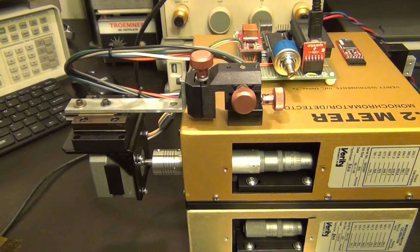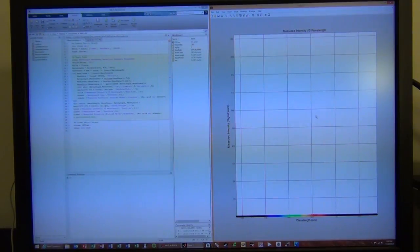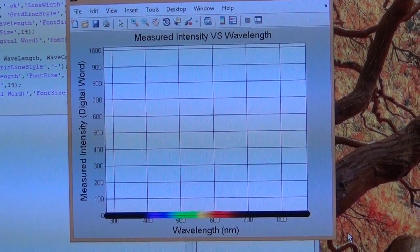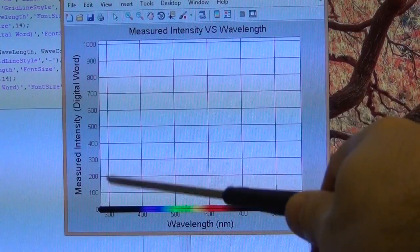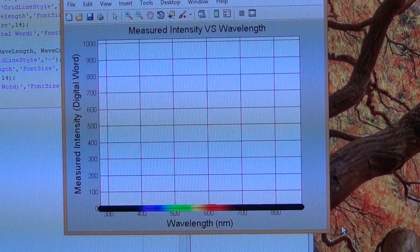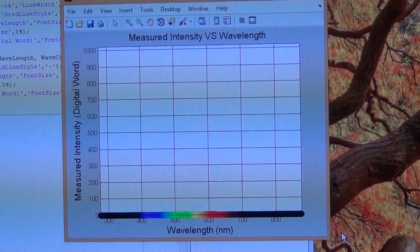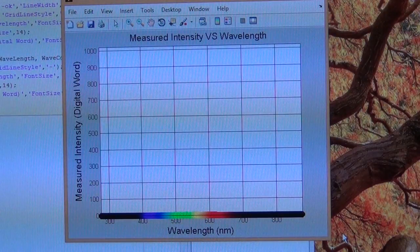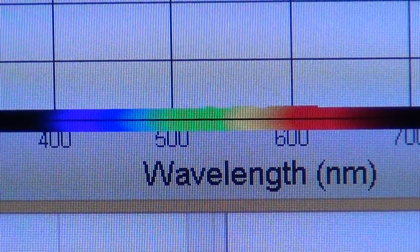Now I'll show you the dark scan plot on the computer. The MATLAB code does the fancy colored plotting. You can see measured intensity versus wavelength — intensity is a raw ADC digital value, wavelength is in nanometers. The plot is colored according to wavelength; where it's black, it's outside the visible range for the human eye. You can see ultraviolet, blue, green, yellow, and red regions. The scan is fairly flat, meaning very little stray light — there's just a tiny tiny dip just above zero from ambient stray light.